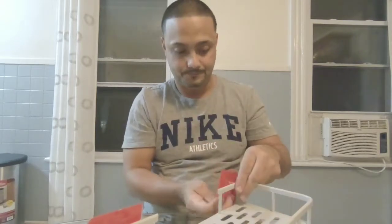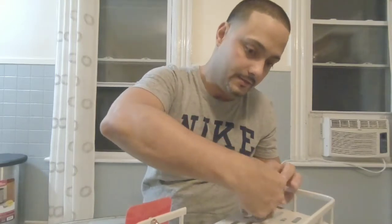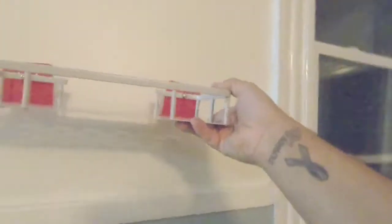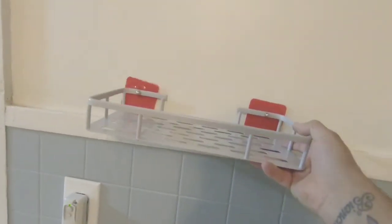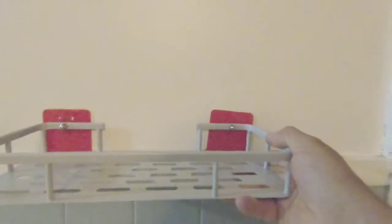I'll show you something — once you get it like this, just to give you an example, it will look just like this. You'll use it for anything you want. Absolutely amazing little small shelf.